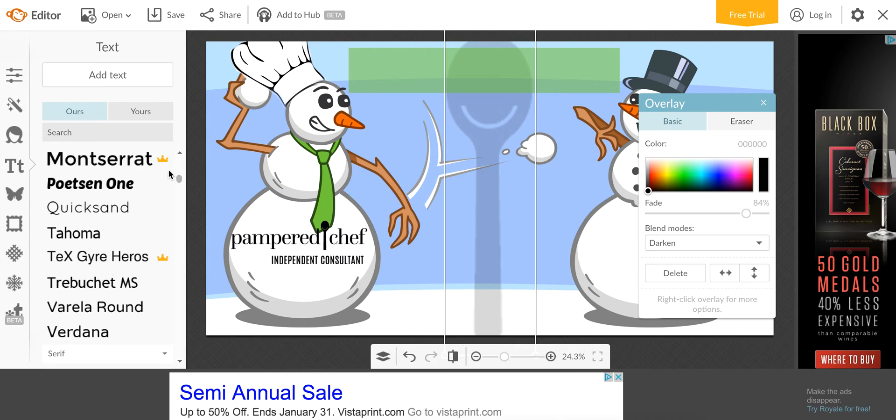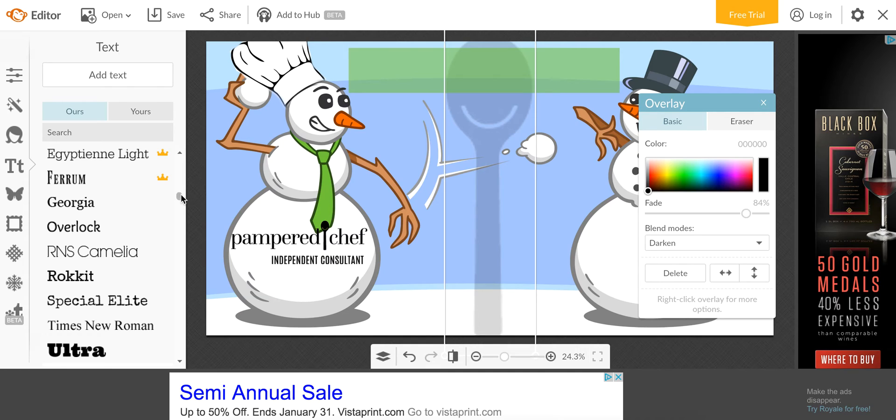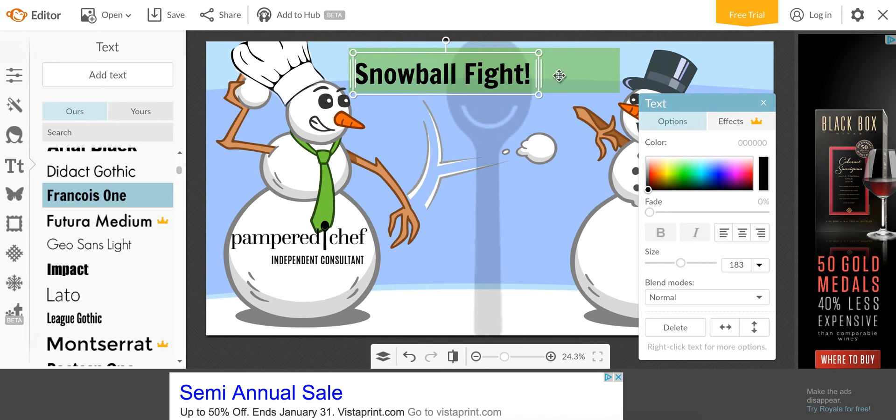Now I'll go put some text on. Since this is the free version, I don't have as many font options — the crowns mean those fonts are only available in the paid version. So let's just pick one and type 'Snowball Fight' and stick it up here. Make it a little bigger, and if you stretch the text box to the edges, you can align it — left is left-aligned, right is right-aligned, and middle is centered. I generally center things in the box.